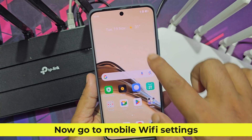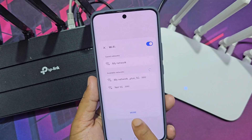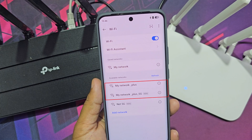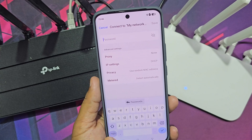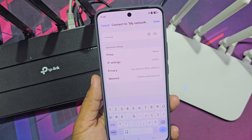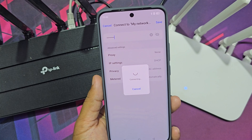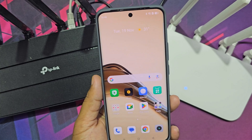Now go to mobile Wi-Fi settings. Wait — the router reboots. This is your Wi-Fi extender network.